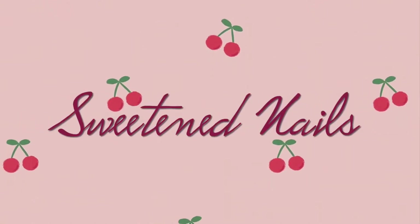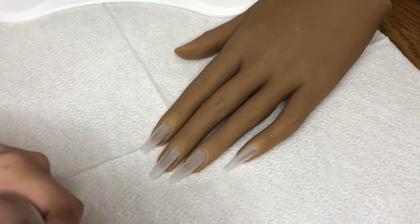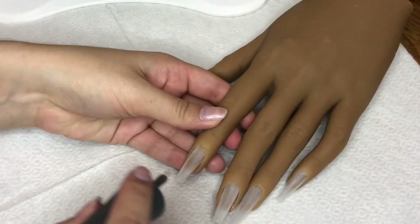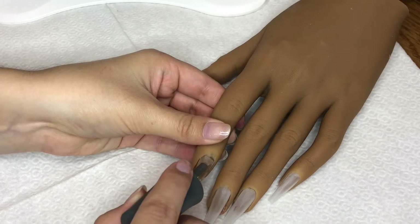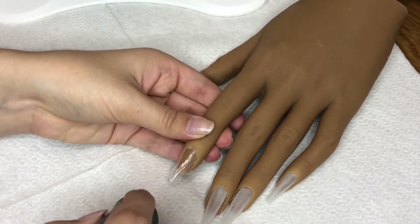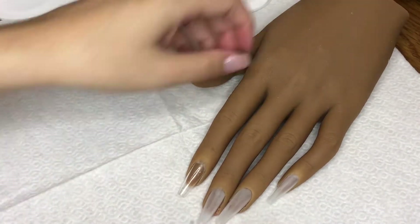Hello everybody, it's Sarah, and welcome back to my channel Sweeten Nails. If you are new here, welcome — I see that I have quite a few new subscribers, so hopefully you stick around after seeing this video. Thanks so much for the support, and if you're a returning subscriber, also thank you. It means a lot to me and I promise that none of it goes unnoticed.